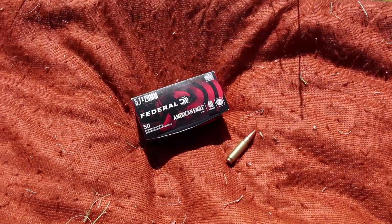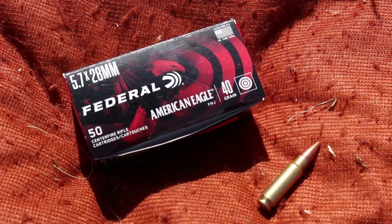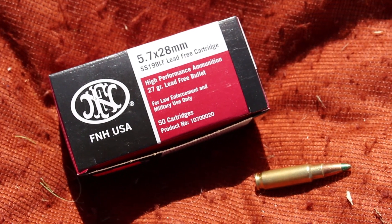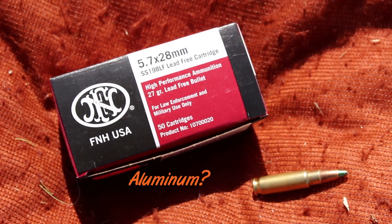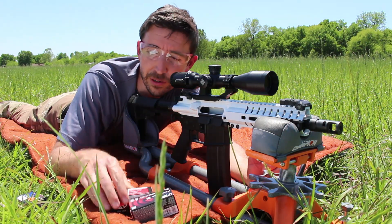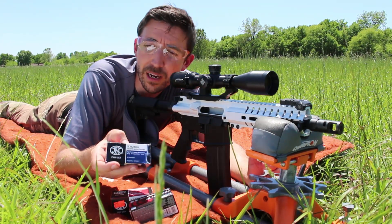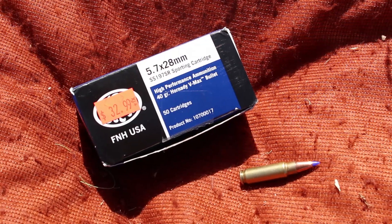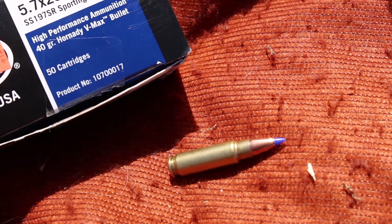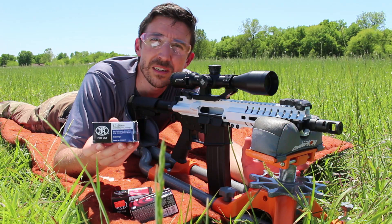We're going to test three kinds of ammo. First off we have Federal American Eagle 40 grain — just your typical FMJ bullets. We have FN's SS-198LF, which is lead free, some kind of copper mix, and I think these are hollow points. That's a 27 grain bullet. And then heading back into the 40 grain range we have the Hornady — also from FN but using a Hornady blue tip ballistic tip bullet. This is SS-197SR, considered sort of a defensive load.